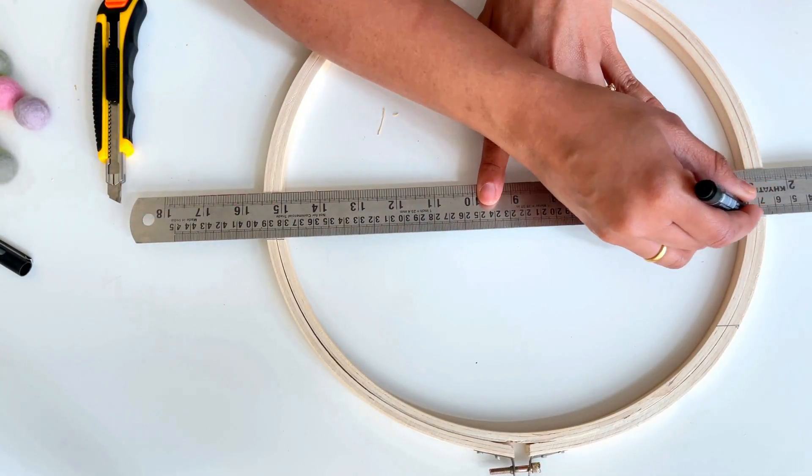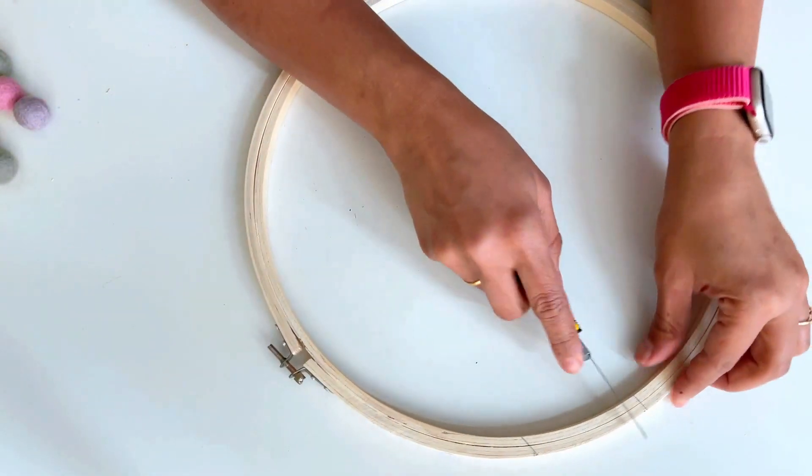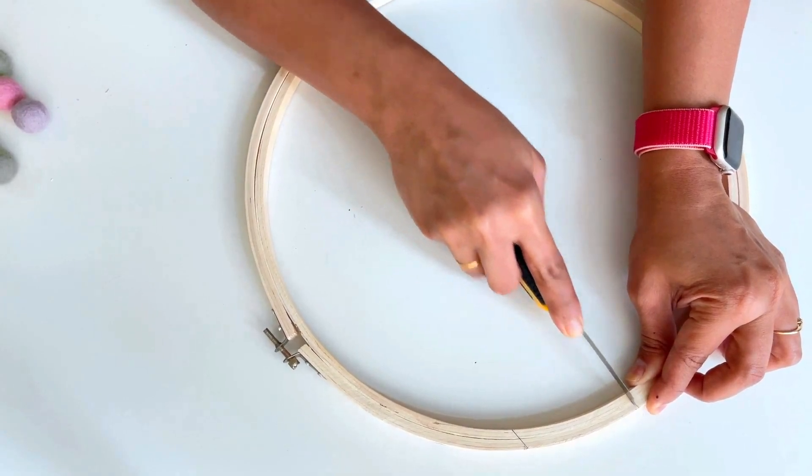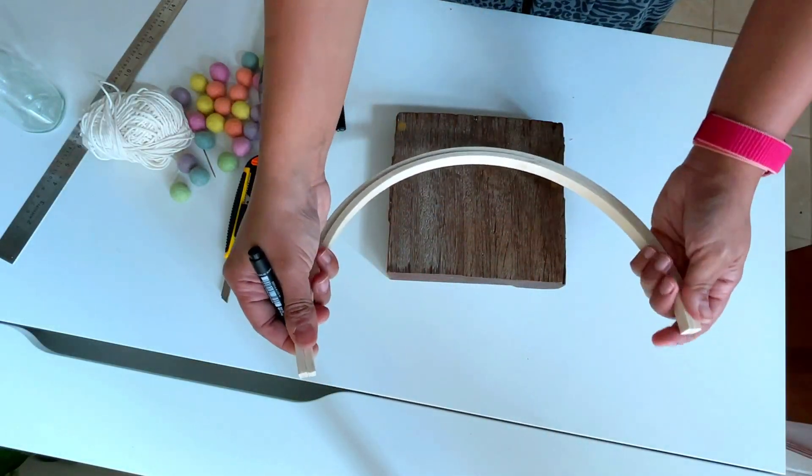Step 1 is to mark a point on both sides of the hoop with the help of a scale. I marked it slightly above the center, then cut it out using a cutter. The next step is to drill a hole at the center of these two semicircular pieces.